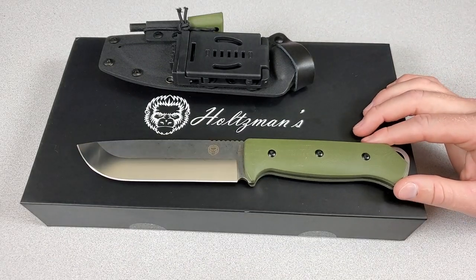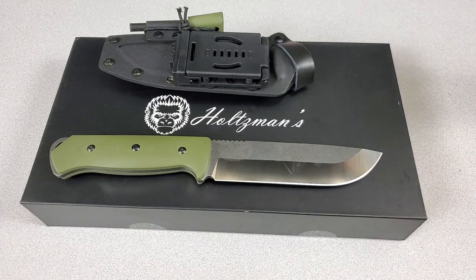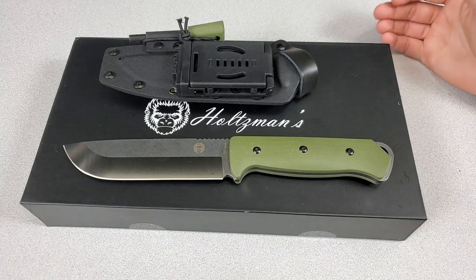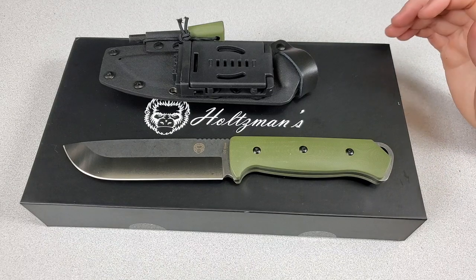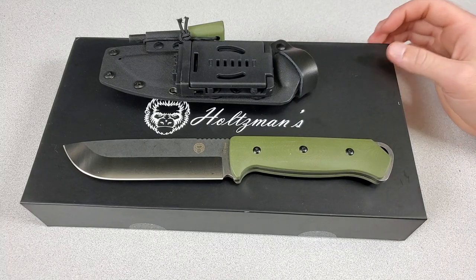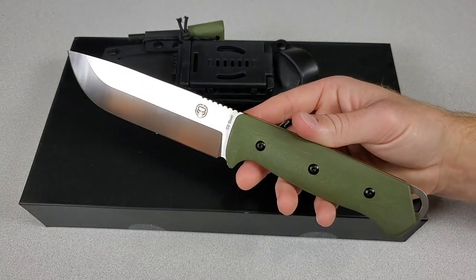The other main thing to point out is the competition — TOPS Knives and ESEE both make similar-style survival fixed blades in the USA, whereas this is made in China. Personally, I don't have a problem buying knives from China as long as they're quality knives. In other aspects of my life I do have a buy-American mentality, but as a knife enthusiast that's kind of hard — so many of my favorite folders these days are made in China. That said, if you spend a little more money you could probably get an ESEE or a TOPS. I'm all for variety and competition, and I haven't seen anything that would say don't buy a Holtzman's.